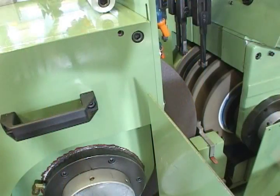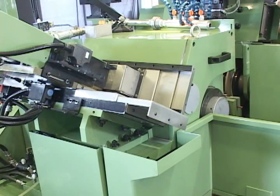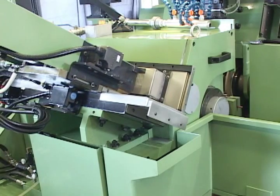The grinding wheel spindle is used with a high-rigidity hydrostatic bearing. This gives it a highly rotating precision, rigidity, bearing capacity, non-wearing longer service life, a lower start torque and grinding capability.